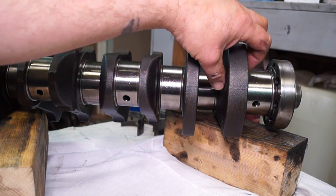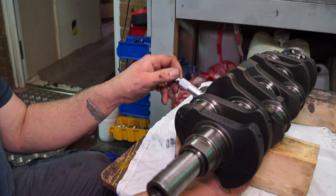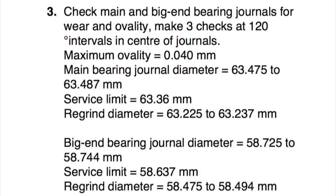Also, where the seal runs on the rear main, make sure that's not deeply scored. Once you're happy that the crankshaft journals are in fair condition, we can go ahead and measure them. In the workshop data, the main bearing journal diameter is about 63.5 to 64mm, and the big end journal is about 58.7 to 59mm, so we need a micrometer capable of measuring that distance.